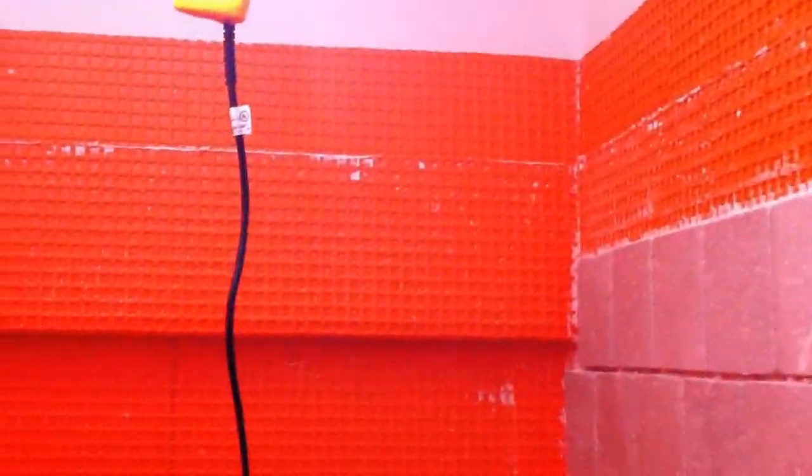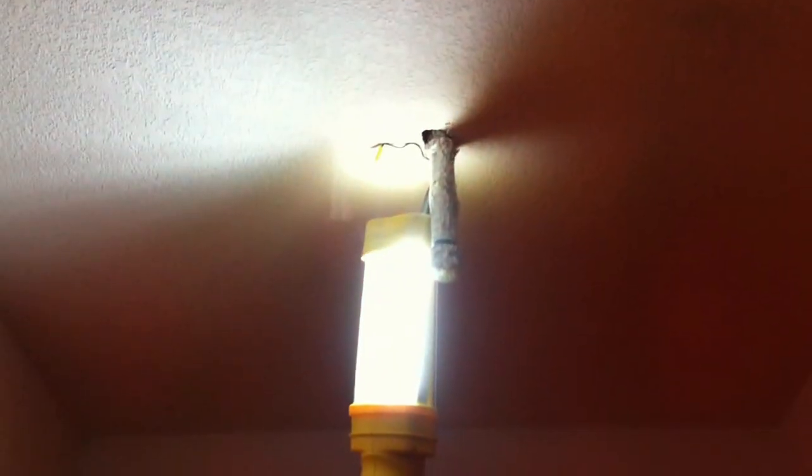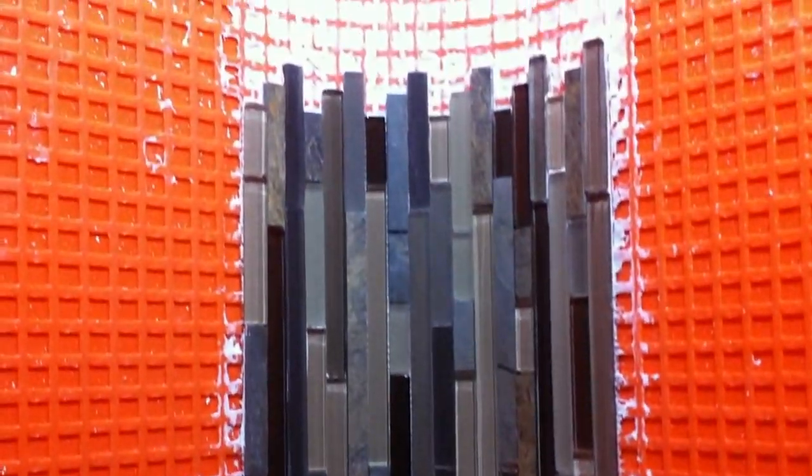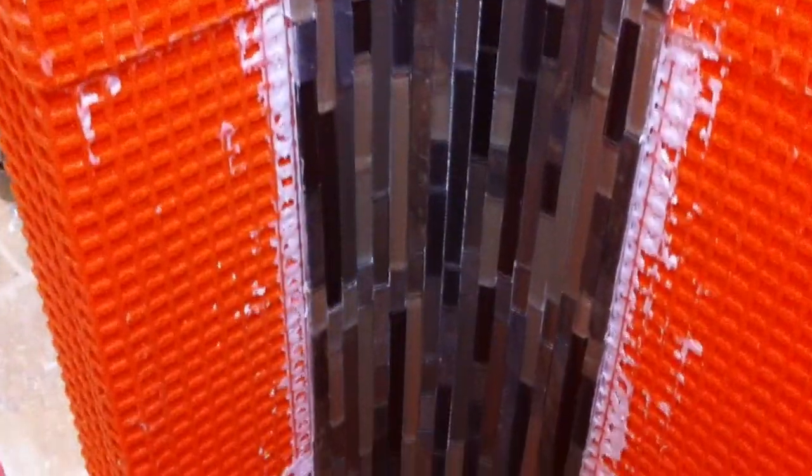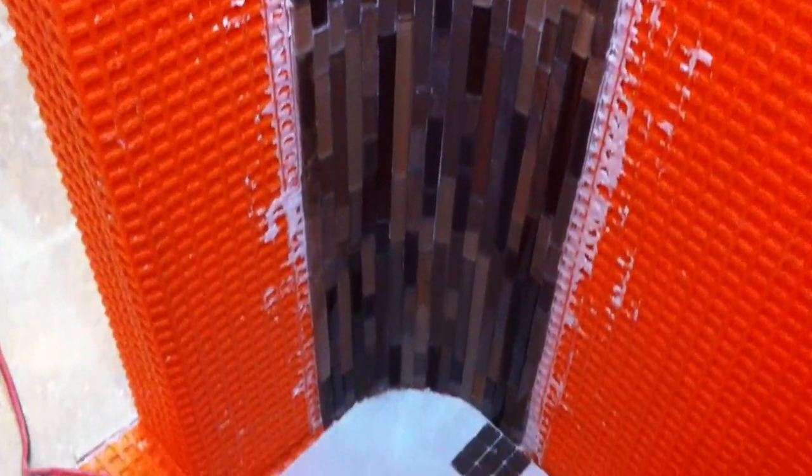We've got our Ditra shower liner that we installed and this is our little custom shelf. The shower will be up above and here's the handle for the shower faucet, and we carried our slate and glass mosaic tile into the round part of the wall on the inside of the shower as well.